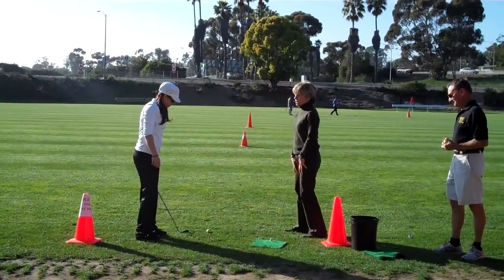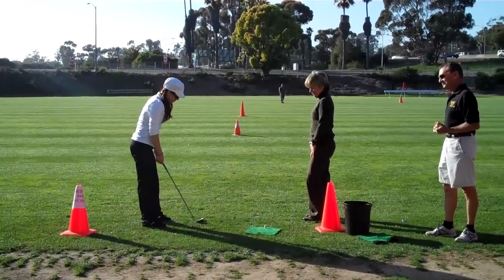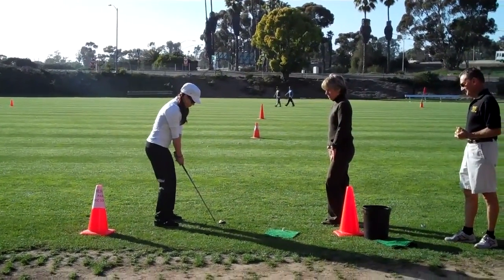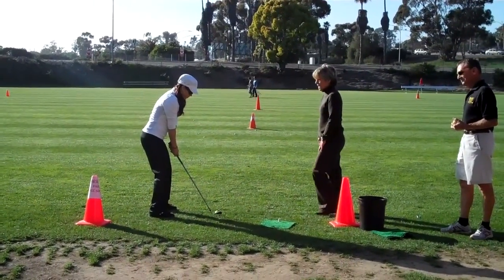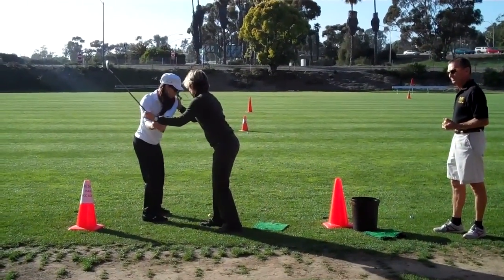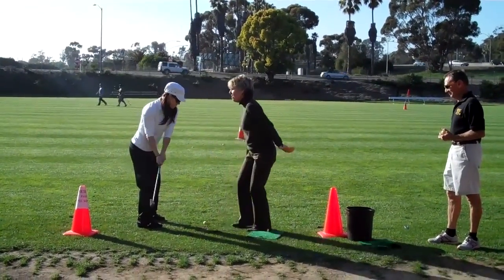On the full swing, you're going to stretch even more with that hand. Feel a bigger stretch on your left shoulder, a bigger stretch, and then just let your arms fall.